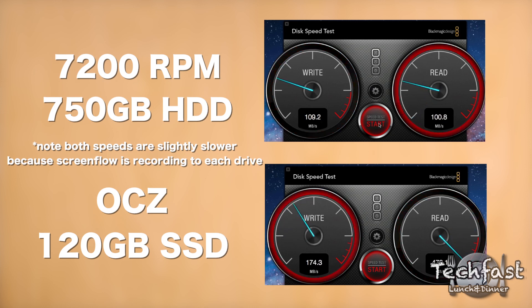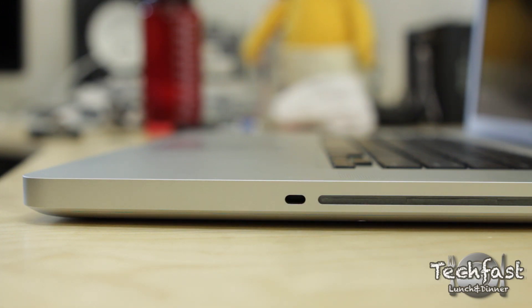The next thing I want to bring up that sometimes gets overlooked is noise. So here is the 7200RPM hard drive. There is noise with the hard drive because there are moving parts, and when you compare it to the SSD it is completely silent, and that is a huge deal to me.